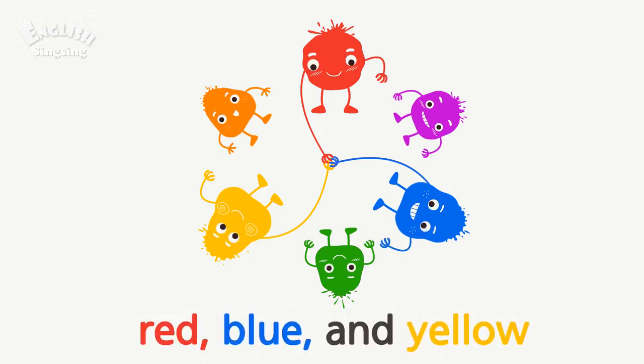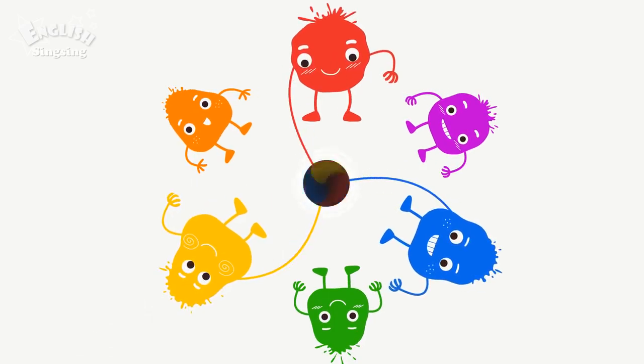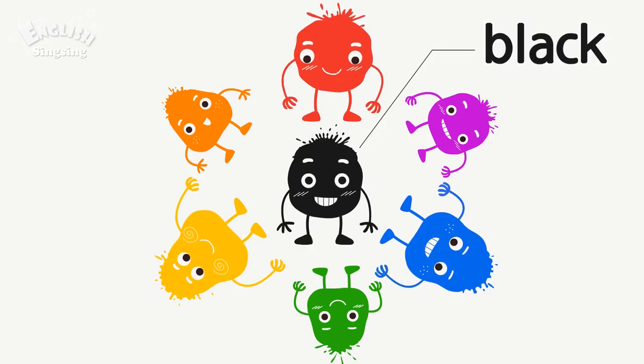Red, blue and yellow. Black. Red, blue and yellow make black.